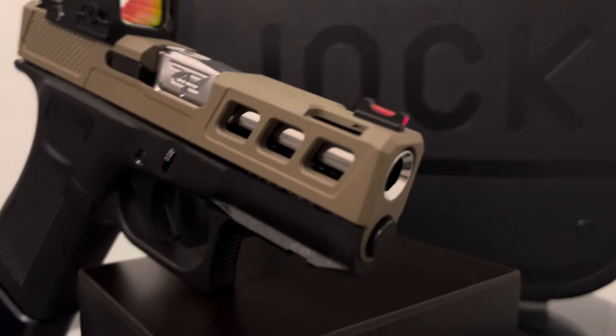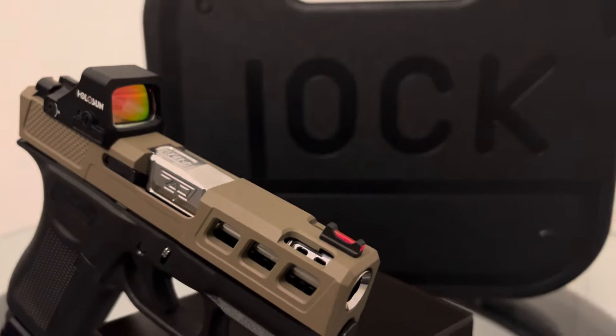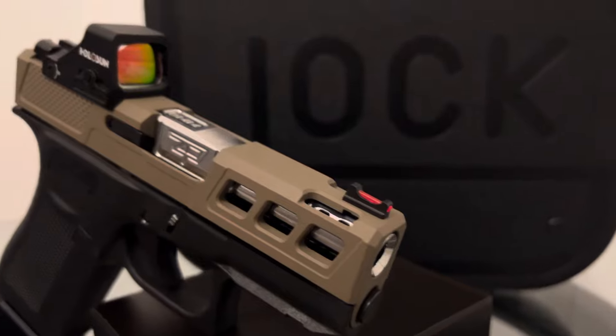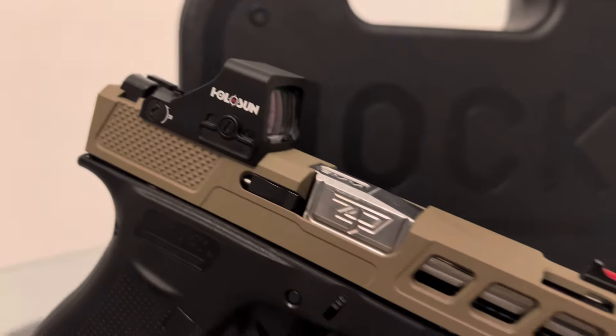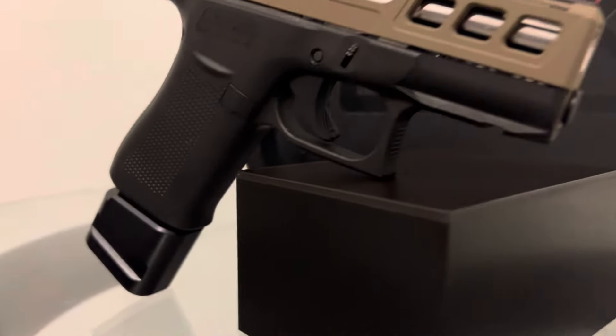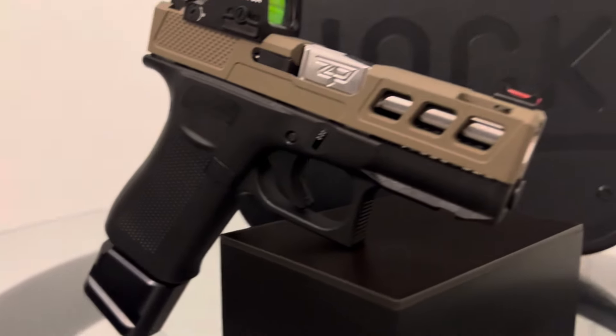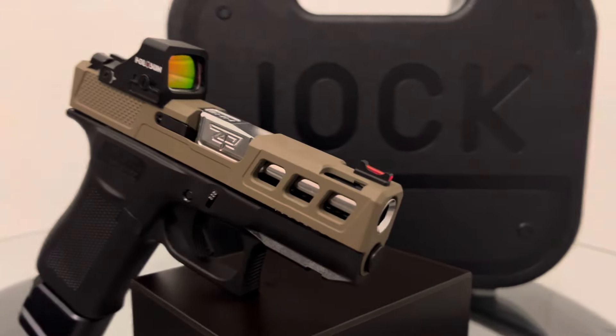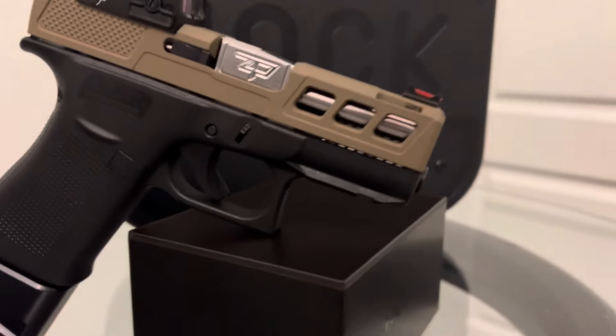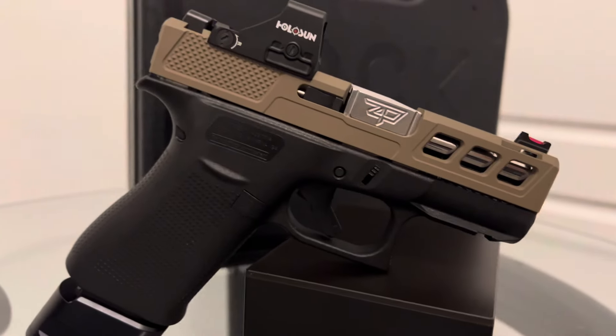We went with the stainless ported barrel, the FTE ported slide, the 407k, and the Shield Arms mag. There are a couple of these builds online on YouTube, but I'm just gonna keep it short.